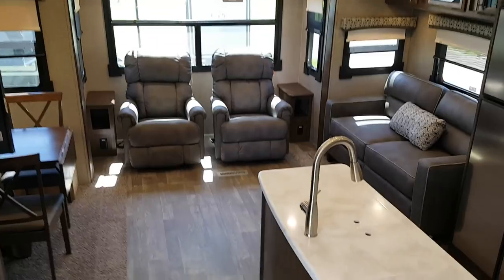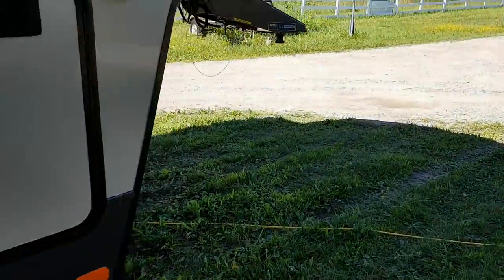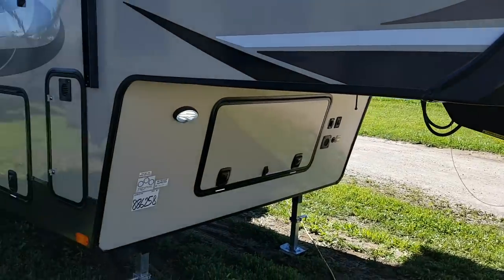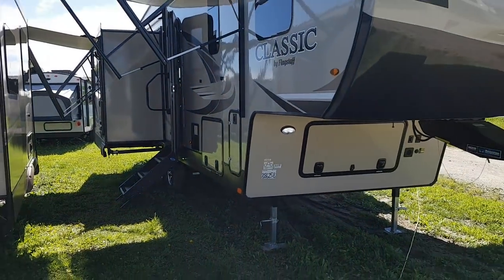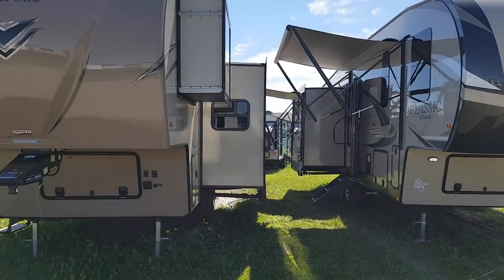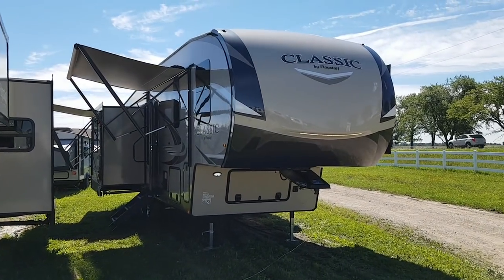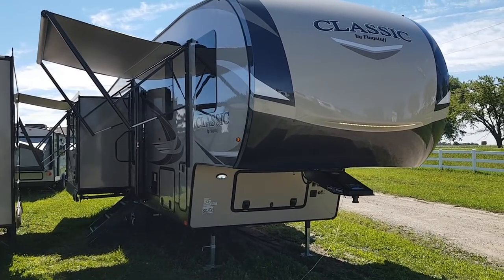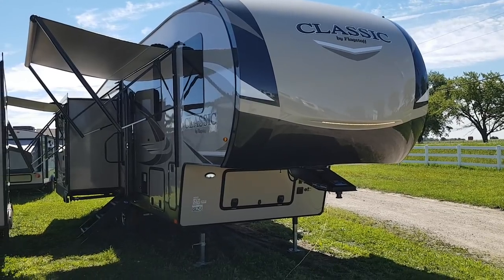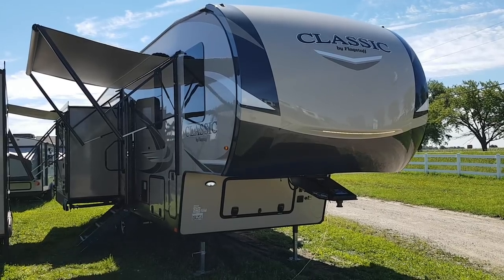So again, this is the 2019 Flagstaff Classic 8529 IKBS with all the new changes for the next model year — the first one received here at Campwood. They've done a really nice job. We'd love to have you in to see this great floor plan; we have quite a few other Flagstaffs in stock and always have them on order. You can view all available inventory at campoutrv.com, check us out on Facebook, Instagram, or YouTube. Best yet, come on in. Thanks for watching and have a great day.